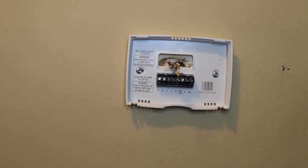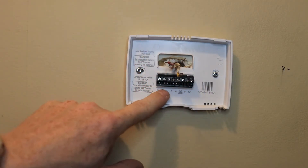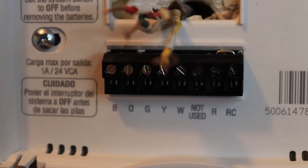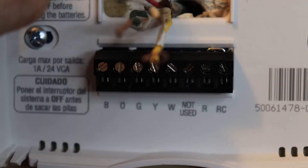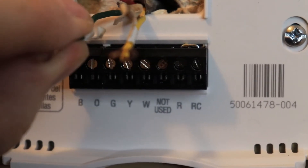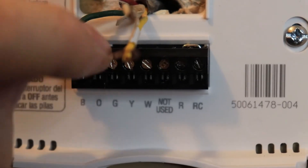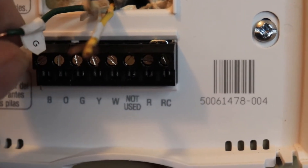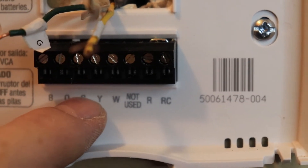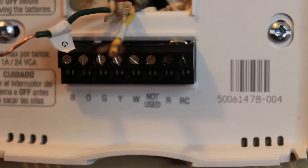Now that the back plate is on, we can connect the wires to the appropriate letters. As you can see, you've got all the letters down here and we've got these wires labeled. We just need to put the corresponding wire into the matching terminal — G goes there, Y goes there, W goes there, and R goes there.